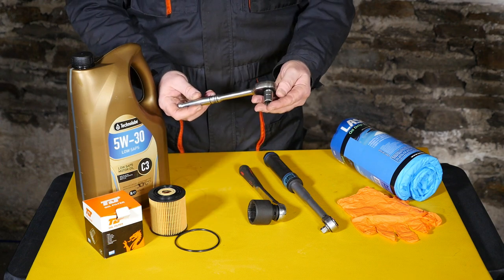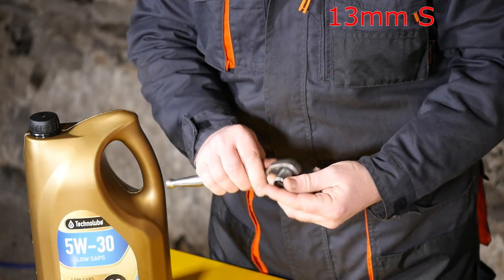We'll also need, for the sump plug, a 13mm socket.